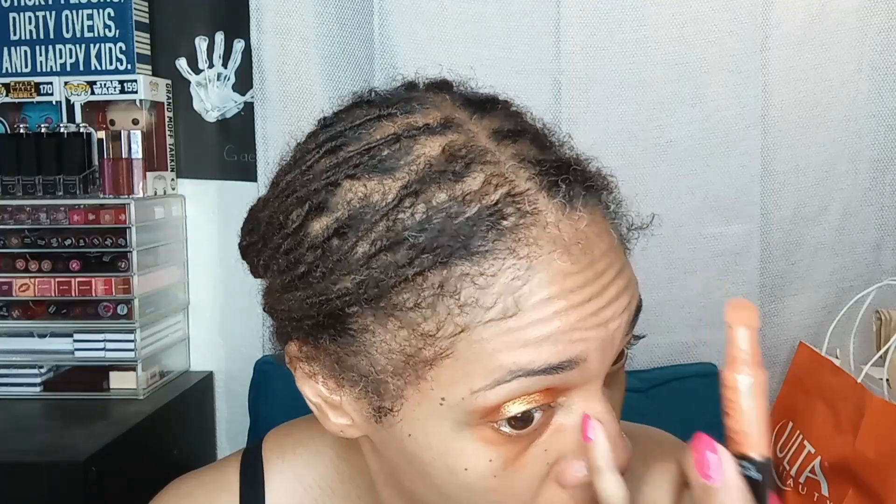I'm going to go in with the Milani Under Eye Brightener Conceal + Perfect in number four. This is just to get rid of the gray underneath my eyes — it's normal, it's hereditary, but I don't necessarily want it making an appearance. And then we're going to get the melasma right here. Oh you guys, I'm falling to pieces today — I don't film for several days and this is what it looks like!